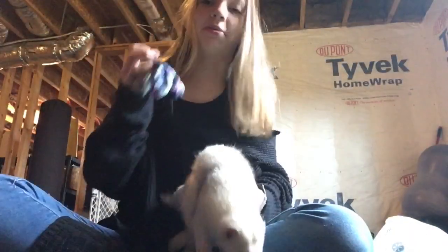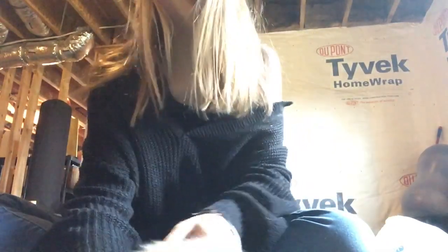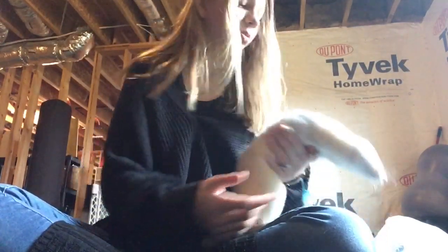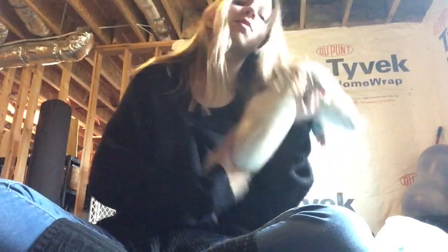That's how you make your ferret sweater. Thank you guys so much for watching, and hopefully your ferret cooperates with you — because mine do not — but they still love me to death and I love them to death, so they're cute.